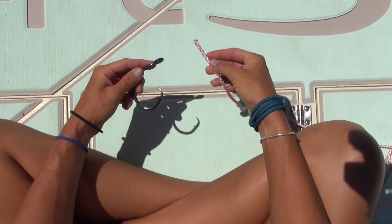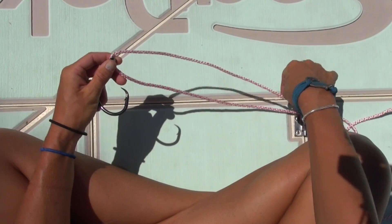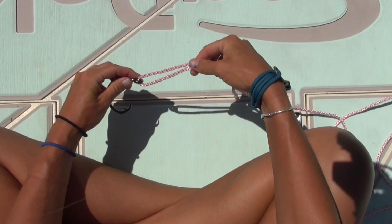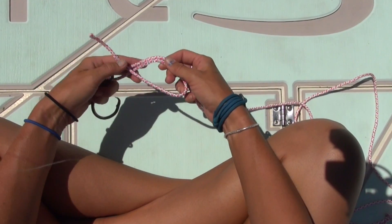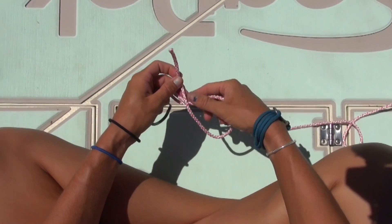I'm going to take my quarter inch rope and run it through the eye of my hook, and I'm going to pull the tag end out so I've got about 10 inches. Then I'm going to take my tag end and run it back towards the eye of the hook. So now I've got a circle — a double line — with my tag end back making a circle.